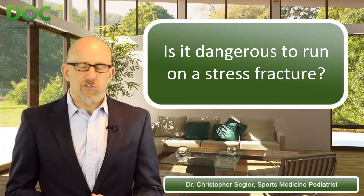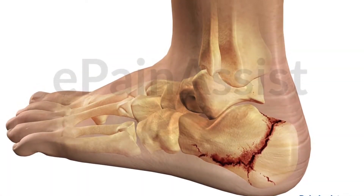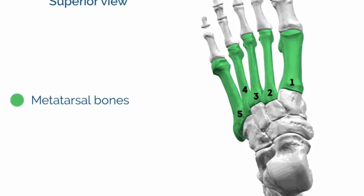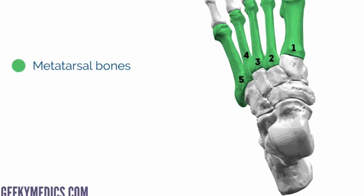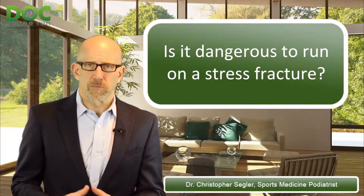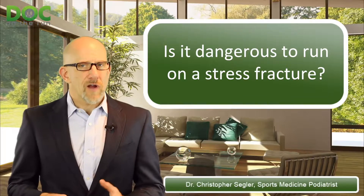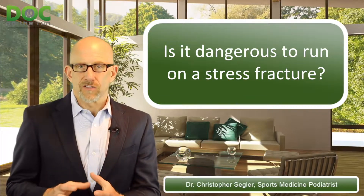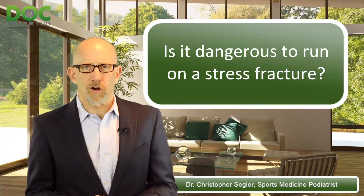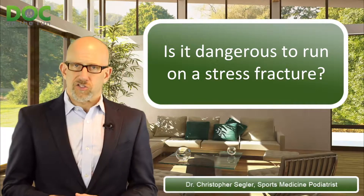Calcaneal stress fractures are a completely different thing than metatarsal stress fractures. A metatarsal bone is tubular — it's round, it's a cylinder, so it's pretty strong and can withstand a lot of beating. But the calcaneus, or heel bone, is a trabecular bone. It has a very thin shell on the outside and is very soft on the inside. When you get a crack in it, it's already a thin, weak shell — kind of like a hard-boiled egg. If you have a crack in a hard-boiled egg, it's not very strong. So you've got to let that thing heal and you can't ignore it.